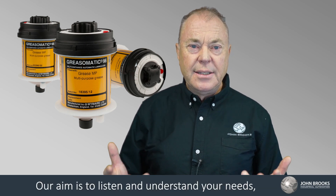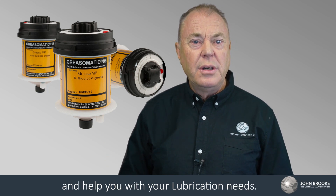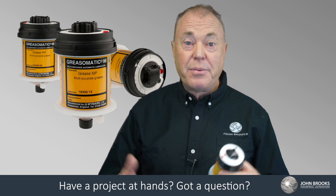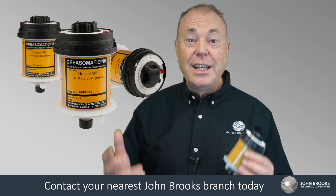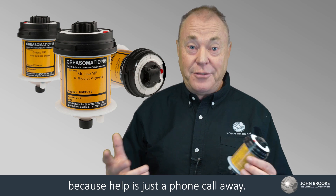Our aim is to listen and to understand your needs so that we can respond correctly and help you with your lubrication needs. Have a project at hand? Got a question? Contact your nearest John Brooks branch today, because help is just a phone call away.